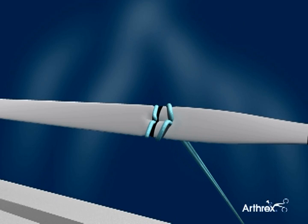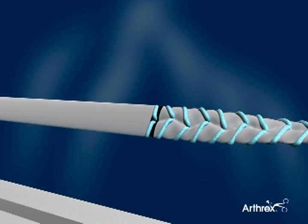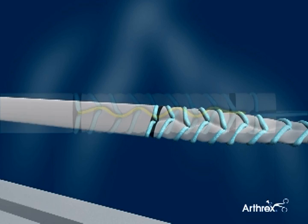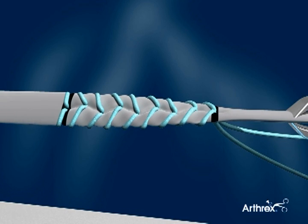All passes are made from the same side of the tendon, and care is taken to slightly vary each pass from the center line. This precaution is especially helpful for smaller tendons which may split along a single sutured line.